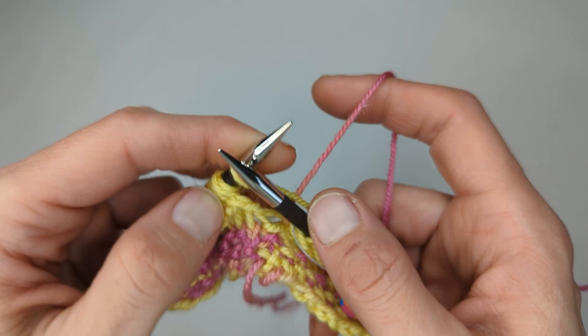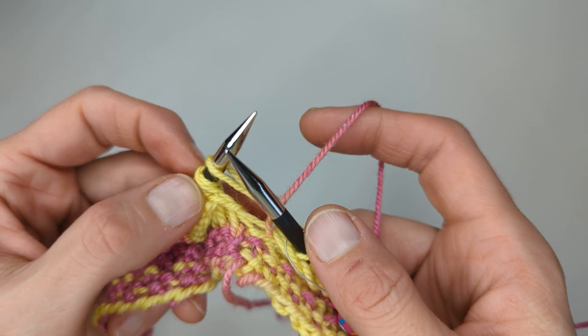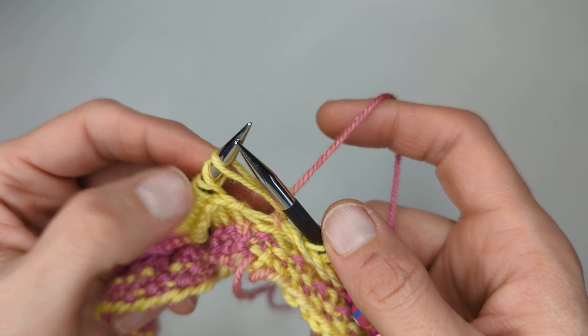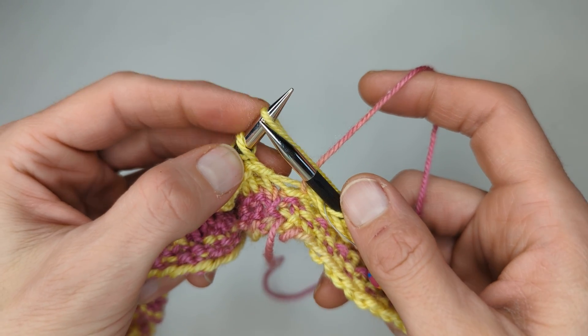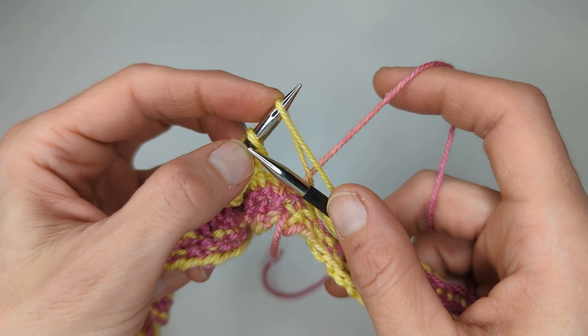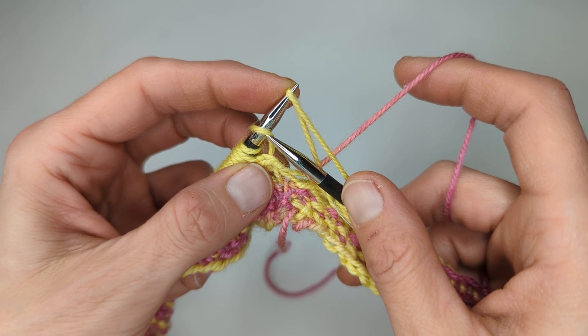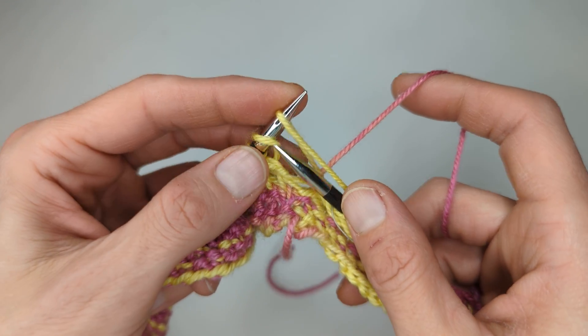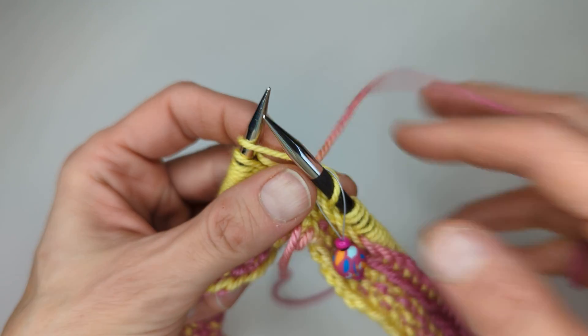Round two we're going to be doing the same thing — knitting the yarn over from the previous stitch together with the stitch of the next stitch, the one that's attached to the stitch below. I feel like it sounds more complicated than it really is once you get into the swing of it.